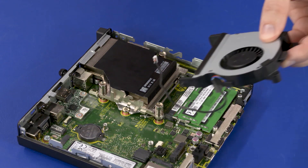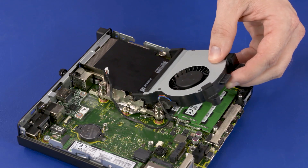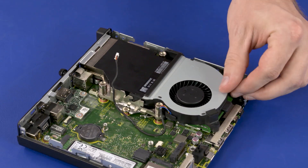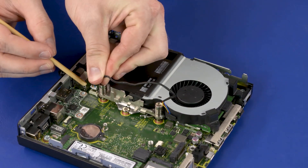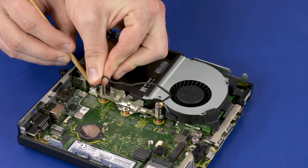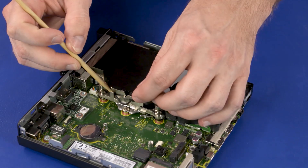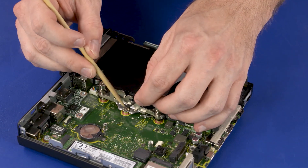Replacement: Slide the fan posts into the slots in the chassis and heatsink and lower the front edge of the fan onto the alignment pins. Connect the fan into the connector on the motherboard. Route the fan connector through the routing channel on the heatsink.